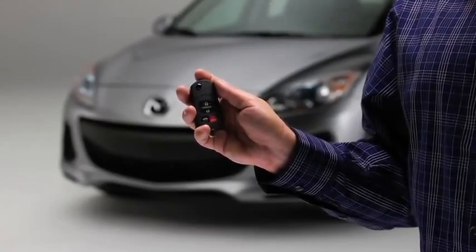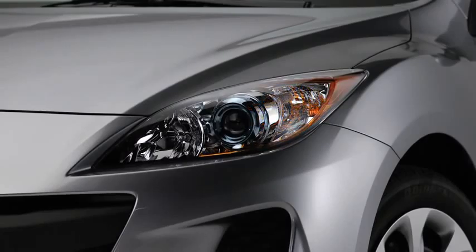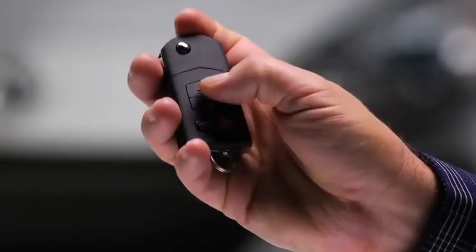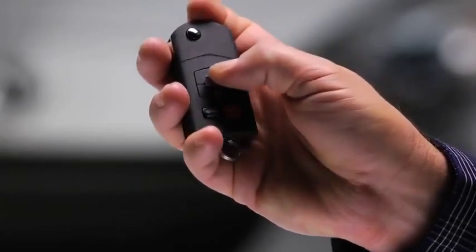To lock the doors and the liftgate, press the lock button. The hazard warning lights will flash once. To confirm that all doors have been locked, press the lock button again within 5 seconds. If they are closed and locked, the horn will sound.